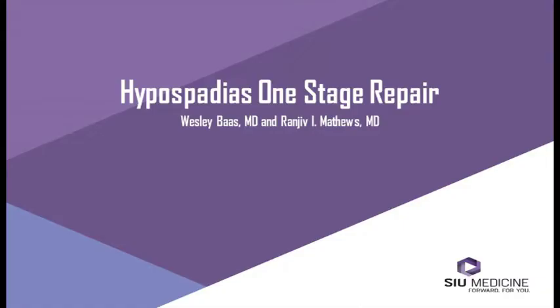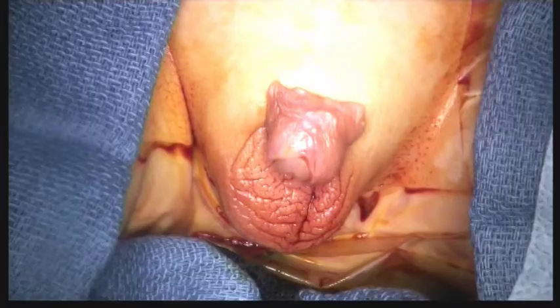The management of hypospadias has evolved to provide good long-term functional and cosmetic outcomes. Most repairs can be accomplished in a single procedure. Multiple successful techniques have been developed. This video highlights some of the steps that are common to many of the procedures used for hypospadias reconstruction.